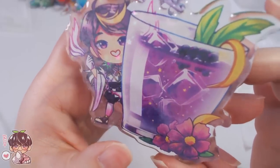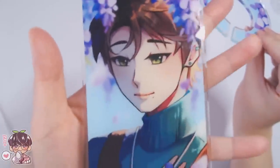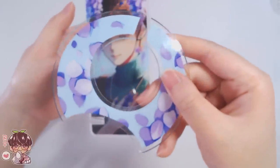They also have acrylic standees. Let's get into those. This is my phone stand — super pretty, the color payoff is pretty much the same as my digital design. You can customize the standee base and I have this one double-sided. But let's talk about the new design.